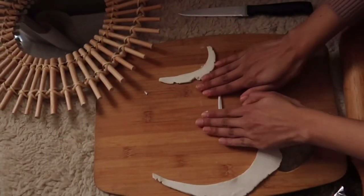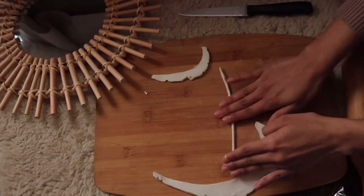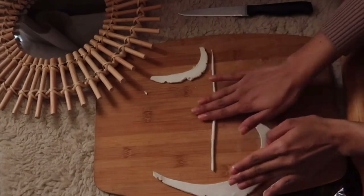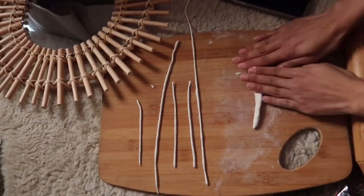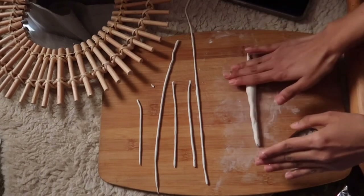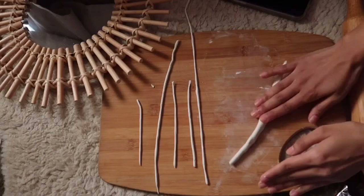Remove the excess but put it on the side because we will use that for the line art. Now I'll be using these pieces for the line art — using my fingers, I'll be rolling these into long snakes. You'll need to make around seven of these. Make sure to have one of them thicker and longer because we'll be using that to place around the edge of the plate.